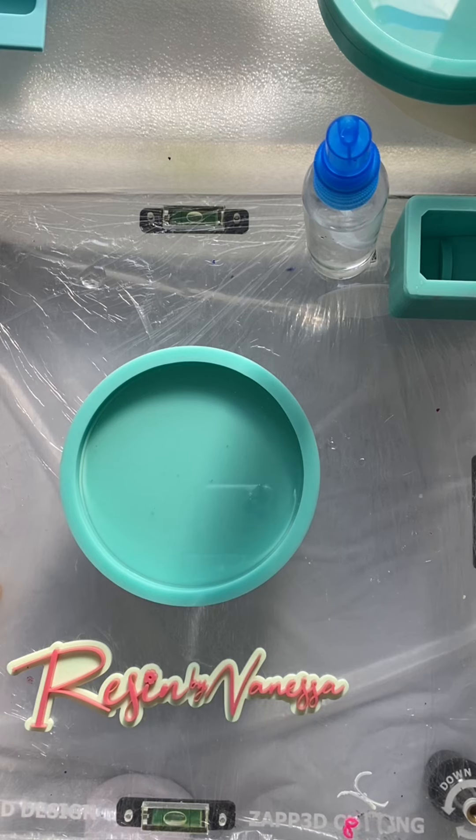Hi everyone, welcome to my channel Resin by Vanessa. Here I will be showing you how to make a 3D resin flower with layered petals. This was my second time trying this technique and I am in love with the results. I will be doing this voiceover explaining the steps and the products that I use — everything will be linked down below and can be found on my Amazon storefront. I do earn a small commission every time you purchase something from my storefront, but that is another way you can help support my small business.